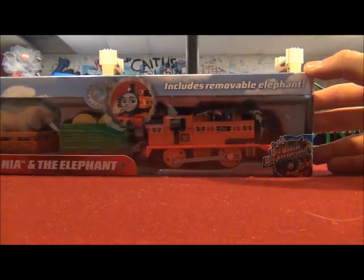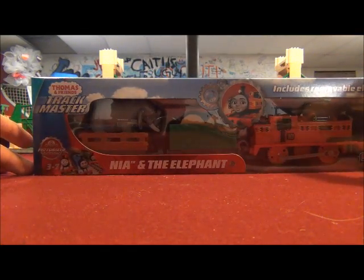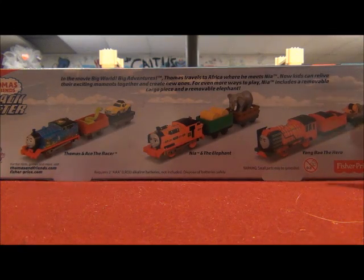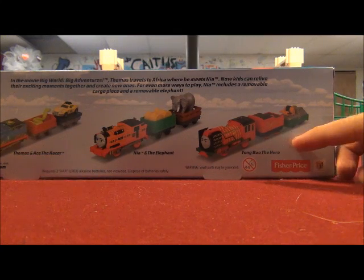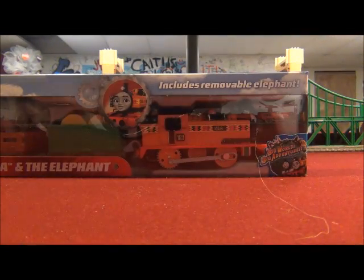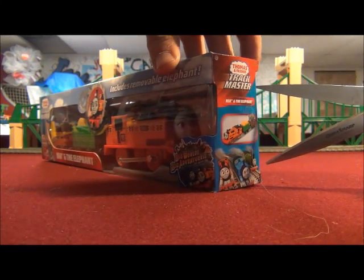It says here it includes a removable elephant. I'd like to check out this elephant. Looking at the back of the box, it says Thomas travels to Africa where he meets Nia. So that's Thomas and Ace the Racer first, Yong Bao the Hero second, and Nia and the Elephant for third and last.